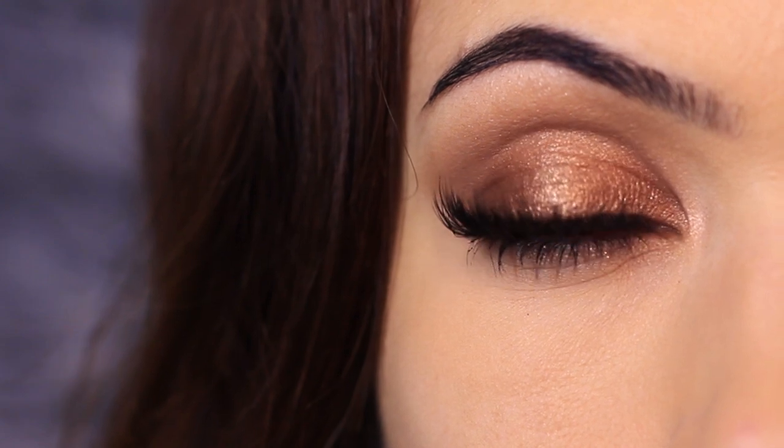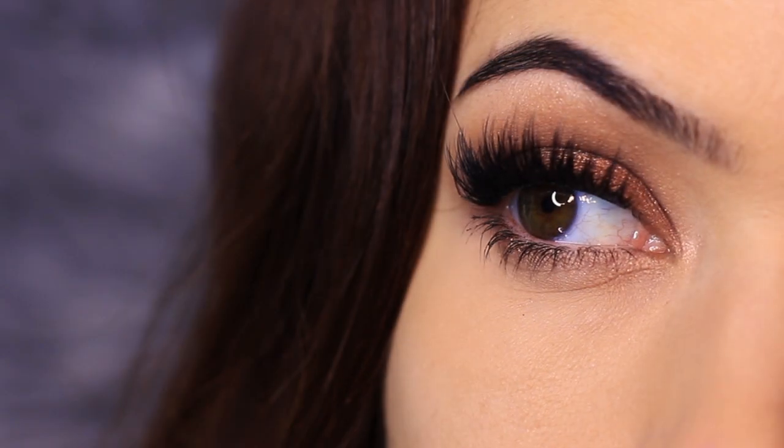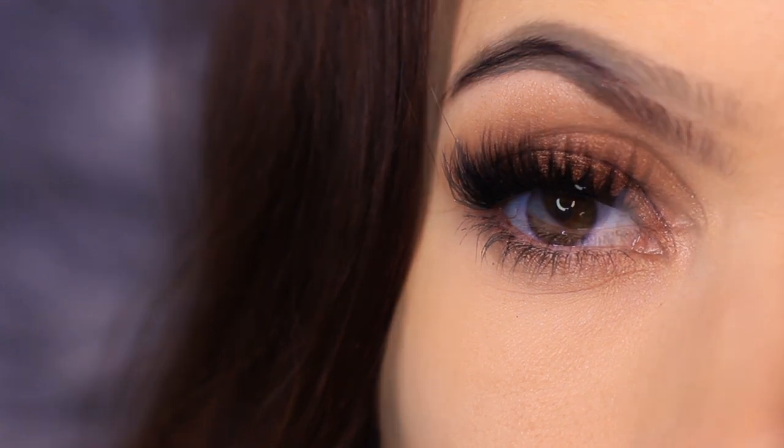For today's Monday makeup lesson, I'm going to show you how to create this look — it's such an easy, soft, glam look. If you enjoy these type of videos, please give this video a thumbs up and let's get started.